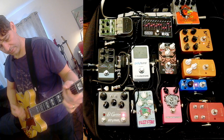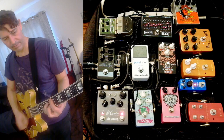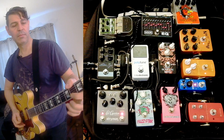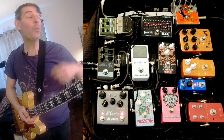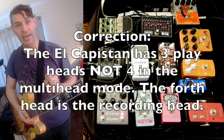We can also tap the rhythm in there. It is really quite powerful with what you can do with this thing. Now with the multi-head mode, there are three different configurations. It simulates four different playheads, and you can either have the first two, the first and the third, or the second and the fourth — those are the three different possible modes that it gives you. Let's see what they sound like.